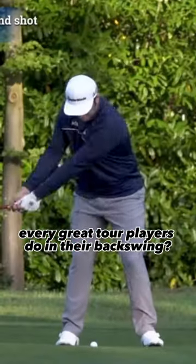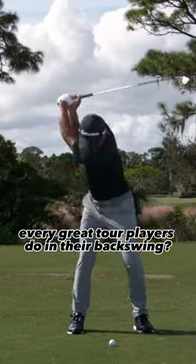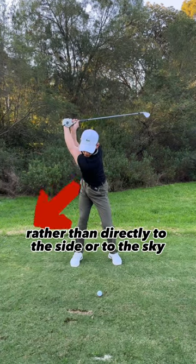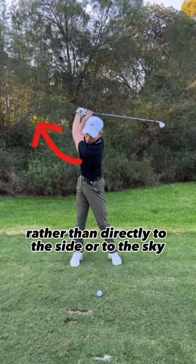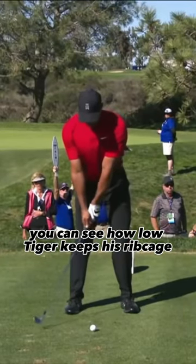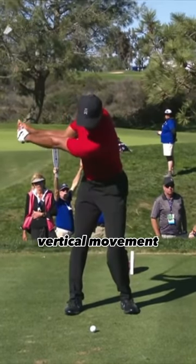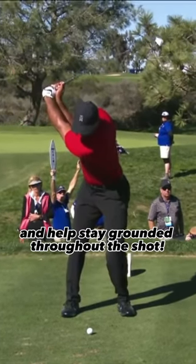Do you notice the one common thing every great player does in their backswing? At the top of their backswing, their ribcage will be more down below rather than directly to the side or to the sky. You can see how low Tiger keeps his ribcage throughout his swing, and this will eliminate any unnecessary vertical movement and help stay grounded throughout the shot.